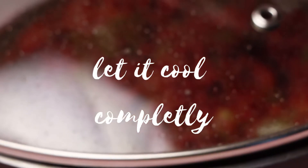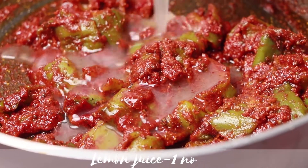Let it cool completely. After cooling, add lemon juice.